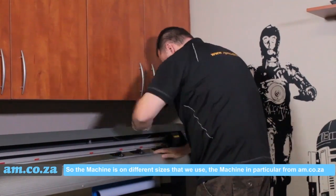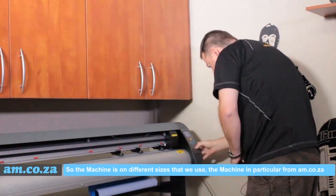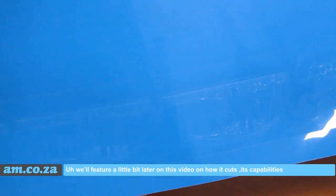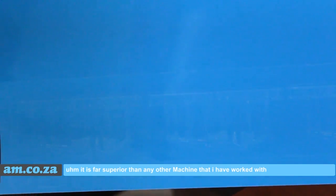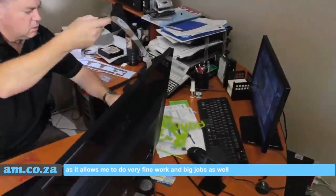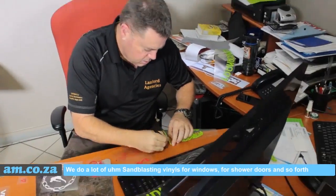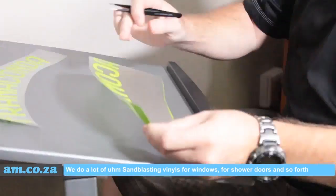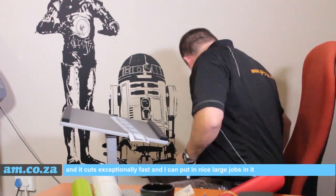The machines of different sizes that we use — the machine in particular from am.ca.za — we will feature a little bit later on in this video on how it cuts and its capabilities. It is far superior than any other machine that I have worked with, as it allows me to do very fine work and big jobs as well. We do a lot of sandblasting vinyls for windows, for shower doors and so forth, and it cuts exceptionally fast and I can put nice large jobs in it.